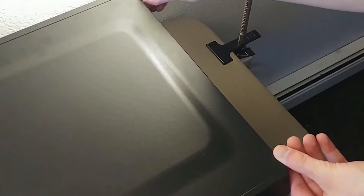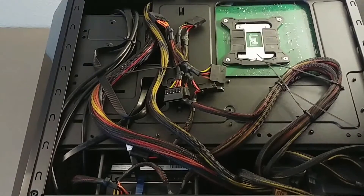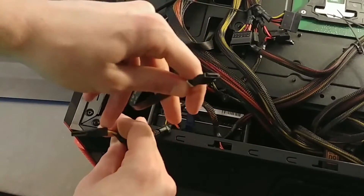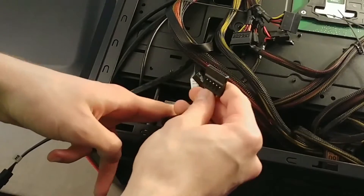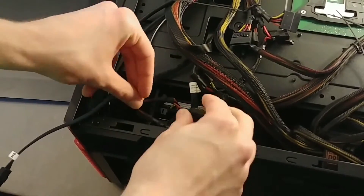First thing we're going to do — I have two thumb screws on the back. I'm going to unscrew those, and once those are off I can just slide the back panel off. Now that the back panel is off, you're going to want to identify a SATA power cable and your SATA data cable that you plugged into the front. You're going to want to plug in that power cable to your new hard drive, and do the same with that SATA cable.